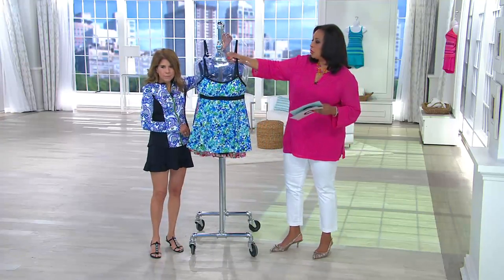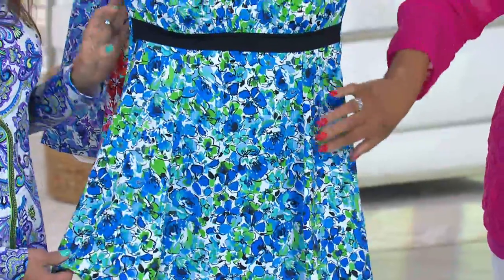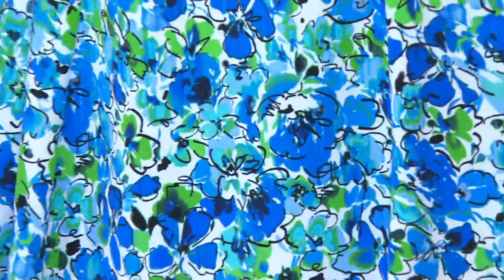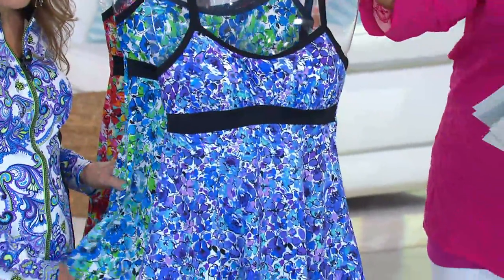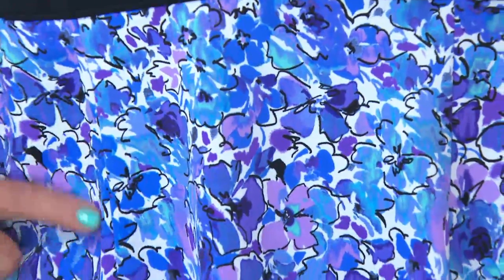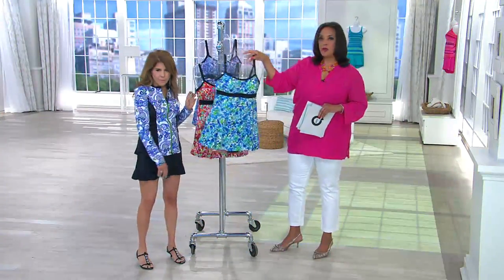Then we have the blue — it's got tones of blue but there's also a little green and turquoise working in there. And our final choice is purple, which has some hints of blue, lavender, and lilac tones, with a little turquoise mixed in. So those are your three colors: purple, blue, and pink multi.